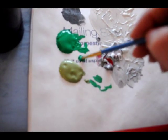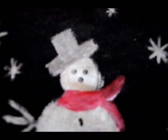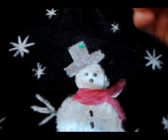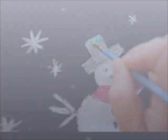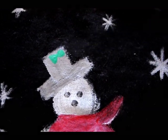For the holly on his hat, I'm using some of the green I used for the grass — just a little bit on the brush. I'll do a little pounce of green on one side, then pounce on the other side. You can see it's basically like a bow design — two little triangles on each side. Then I'm going to add three little berries in the middle.